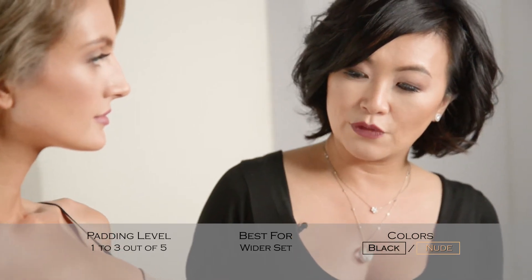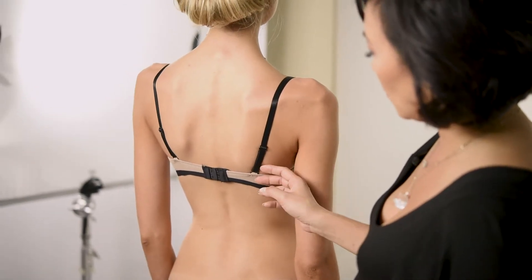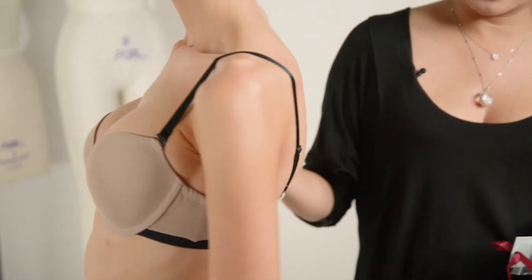This is recommended for our wider set customers. And the straps are also convertible so you can wear it as a halter or a racer back.